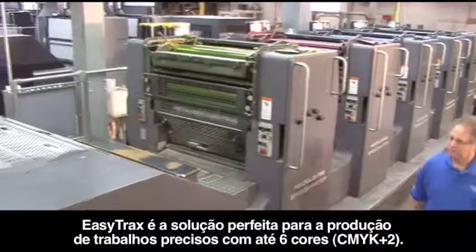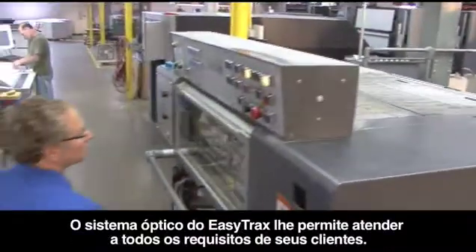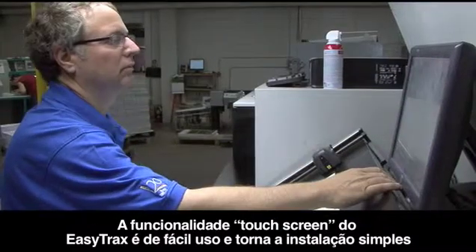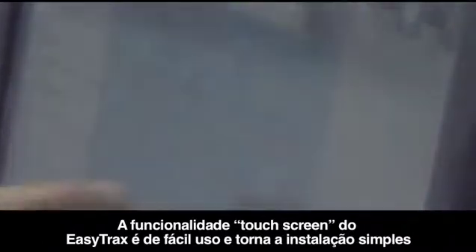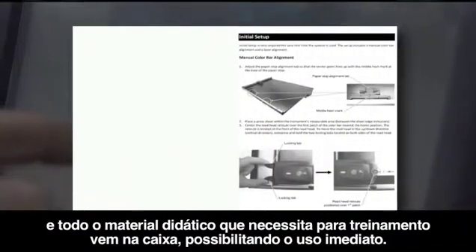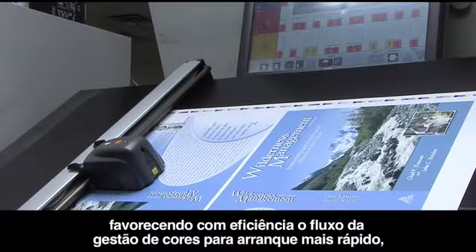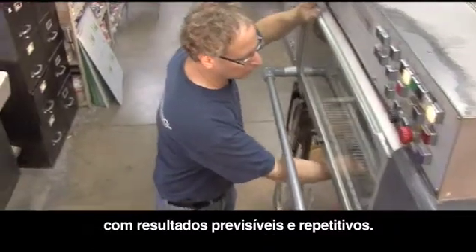EasyTrax is the perfect solution for producing accurate jobs up to six colors. With its all-in-one optics, EasyTrax enables you to meet your customers' every requirement. EasyTrax's easy-to-use touch screen functionality makes installation simple, and all the training material you need is right in the box to ensure you're ready to go. EasyTrax contains all the scanning and spot measurement functionality in one system, further streamlining your color managed workflow for faster make ready and predictable repeatable results.